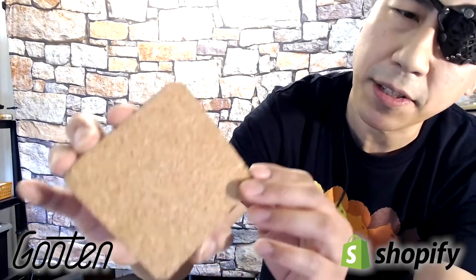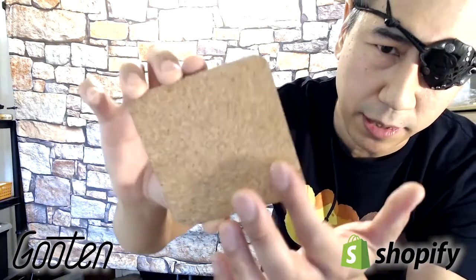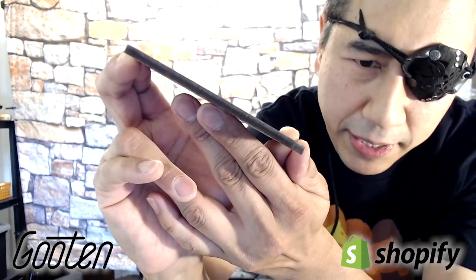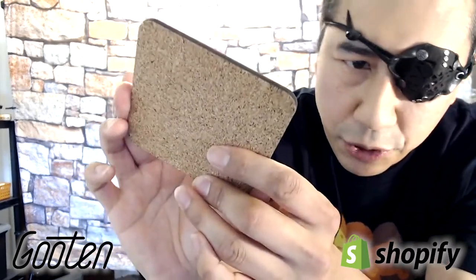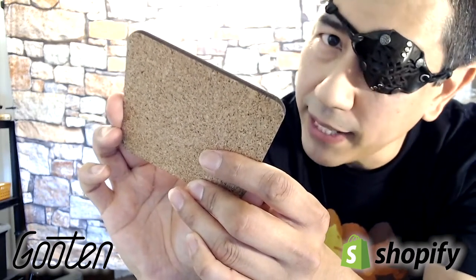Here's the masonite hardboard with cork backing. The masonite is actually sandwiched — it's sandwiched between the art and the cork board. You can see the sandwich in there: a masonite sandwich, basically. And there's your cork board, which keeps it stable on the table.